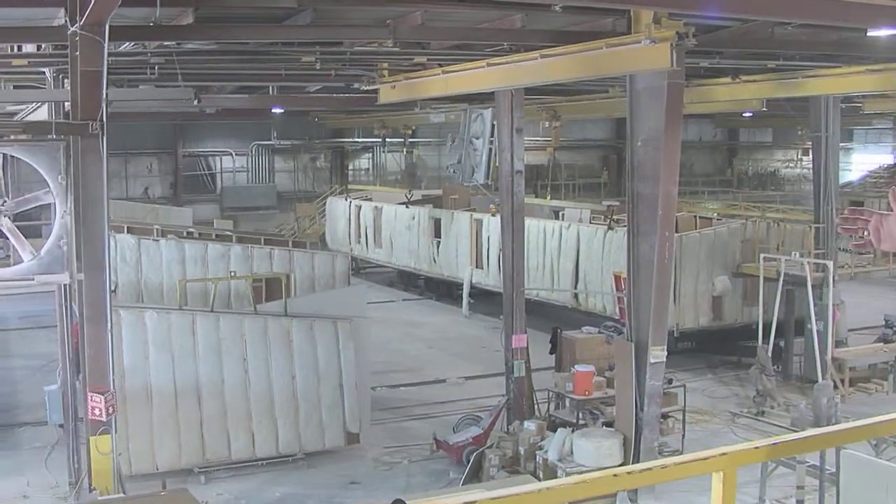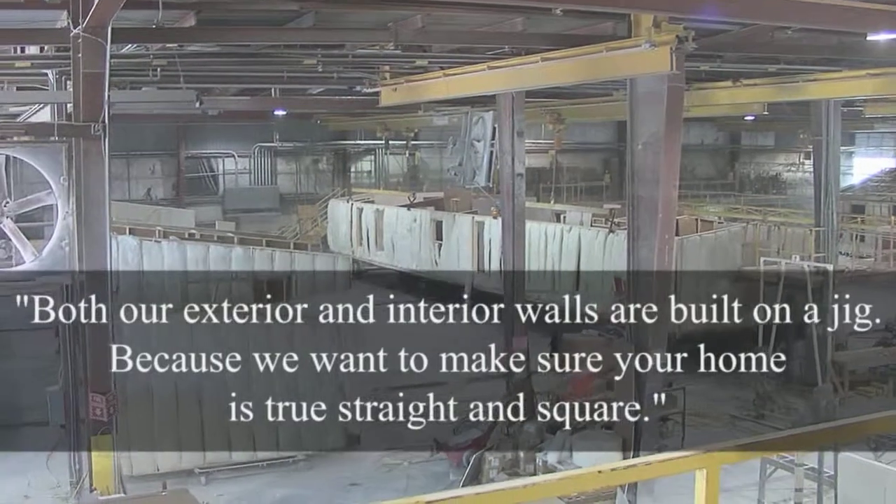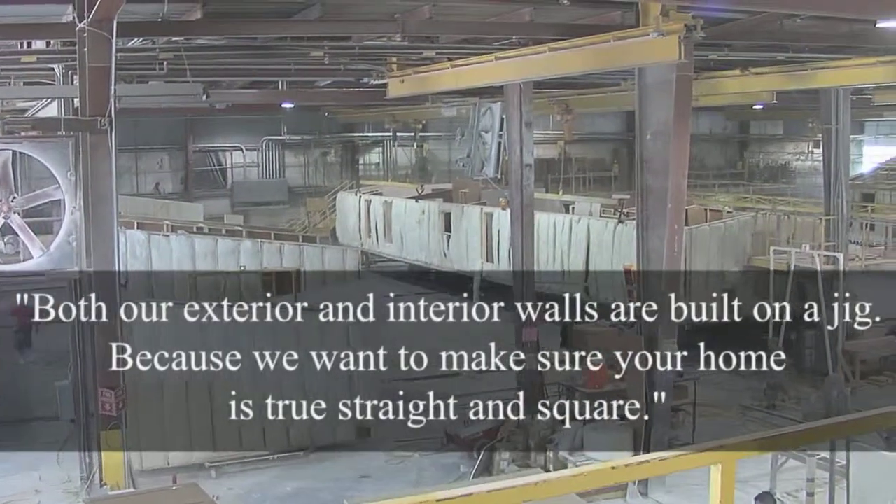Over here you're going to see our interior walls being built. Both our exterior and our interior walls are built on a jig, because we want to make sure your home is true, straight, and square.